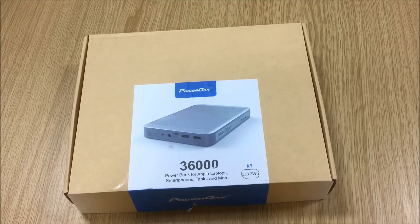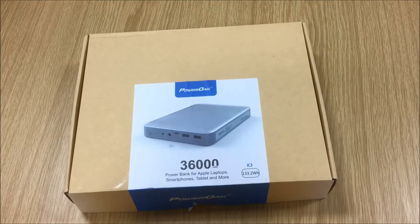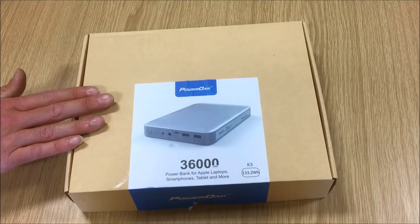Welcome back to my channel. Today's video is going to be a product review rather than my usual campervan build videos, because I've seen the question asked time and time again — on my channel and in Facebook groups — about how you can charge a laptop if you don't have a 12-volt laptop charger, or if you're going on long travels or commutes. This is where this particular battery bank comes into play.